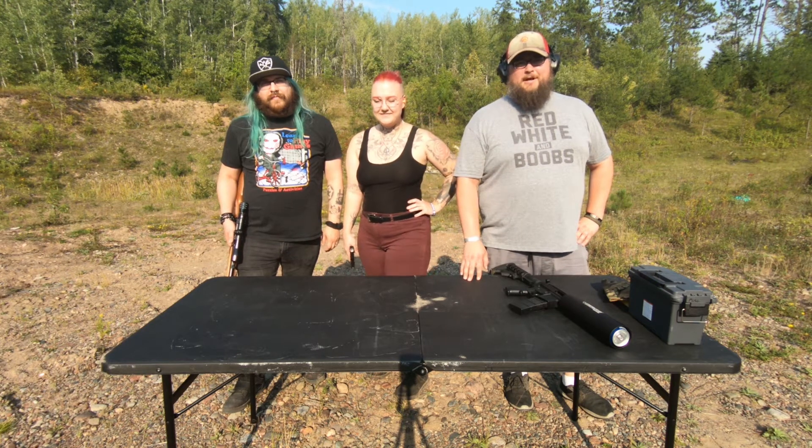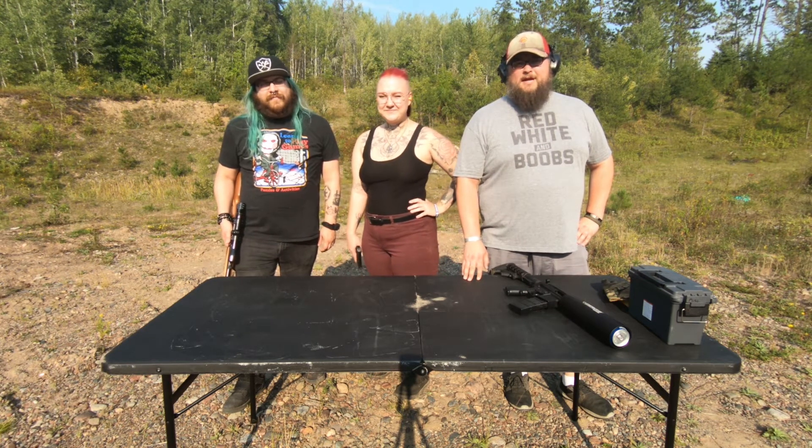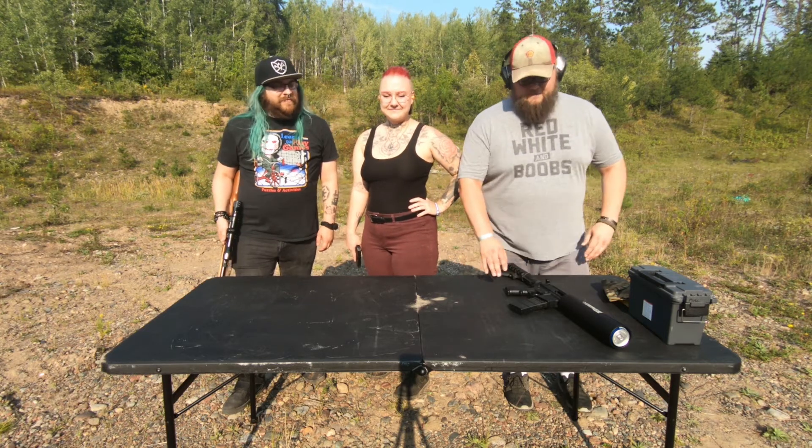Welcome to Liberty Land. I'm Marty. I'm Katie. I'm Zach. And today we've got a brand new range. Let's get crackin'.